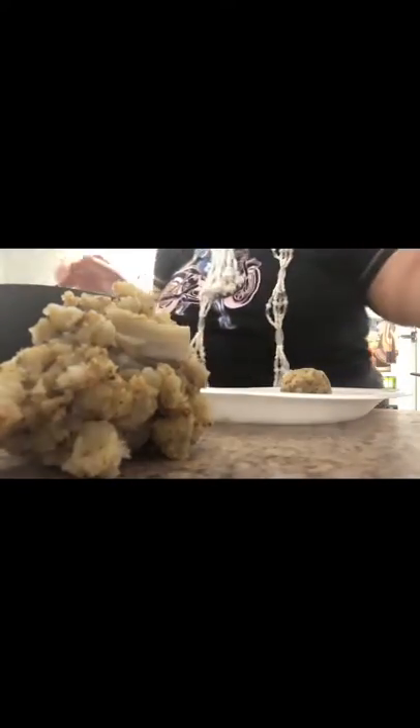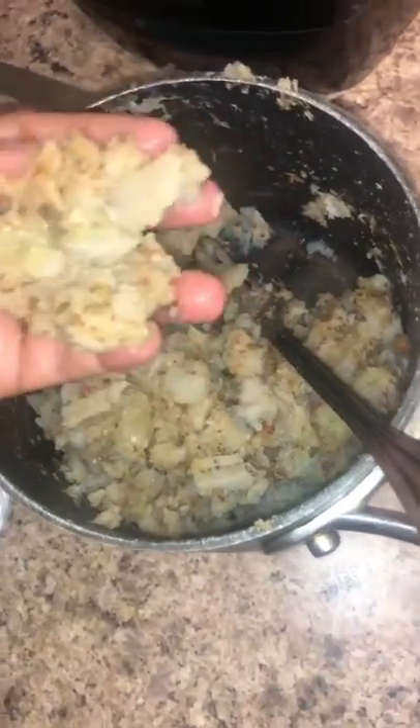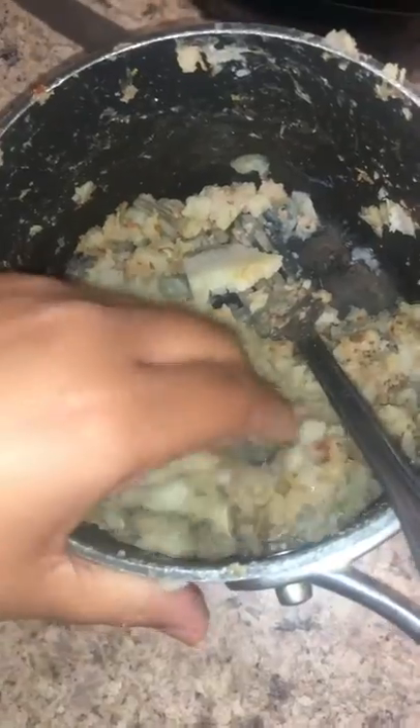The burros are done cooling. What I do is pick up the mashed banana, make a ball — nothing crazy, just like this. While you're making these balls, make sure you preheat your oven to 350 degrees. Keep making balls until all the burros are used up. I'm going to show you how we make them into a cup.